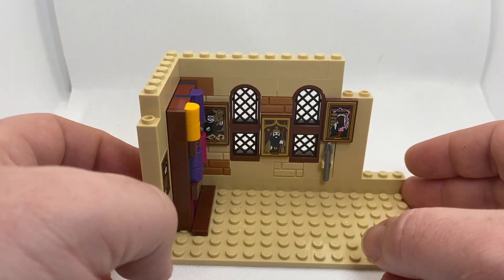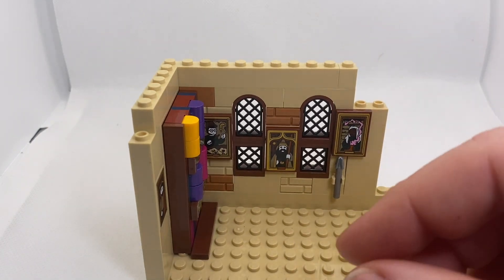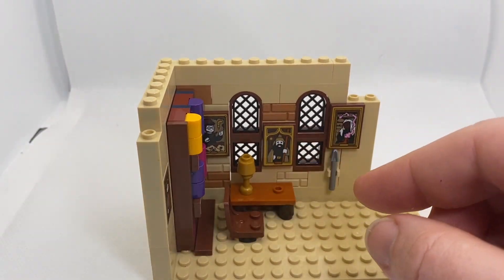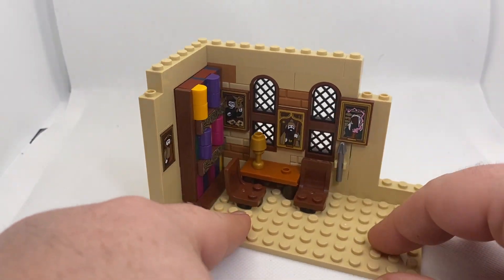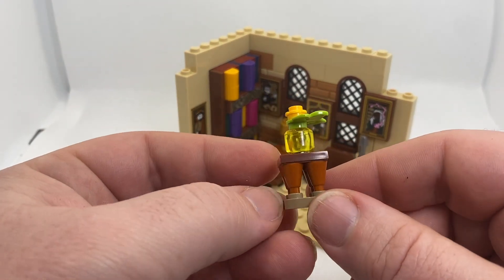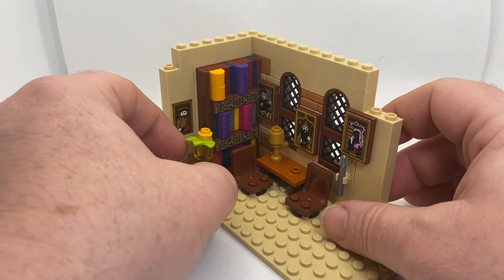So that end of the build is fairly easy, nothing too special. I'm just going to add in a table and a couple of chairs for our professors to lounge around on, and just in the corner here I'll have this little plant in a vase. That's a yellow vase, not a clear one - otherwise they are not growing that plant correctly. Just pop that on there for a bit more visual interest.